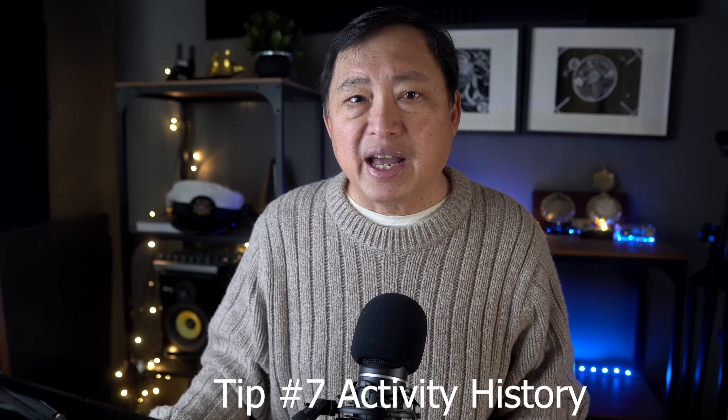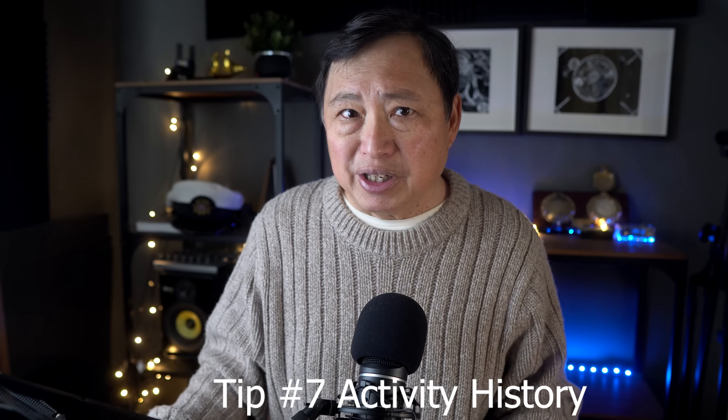Tip number seven: activity history. This is a really important point that most people don't do — turn off activity history on your computer. Every click on your computer is remembered, and if you're logged into Microsoft, they have a record of this. Activity history shows every file you open, and this can potentially have been sent to Microsoft. This is a biggie, so don't forget, or someone who borrows your computer might see embarrassing things.